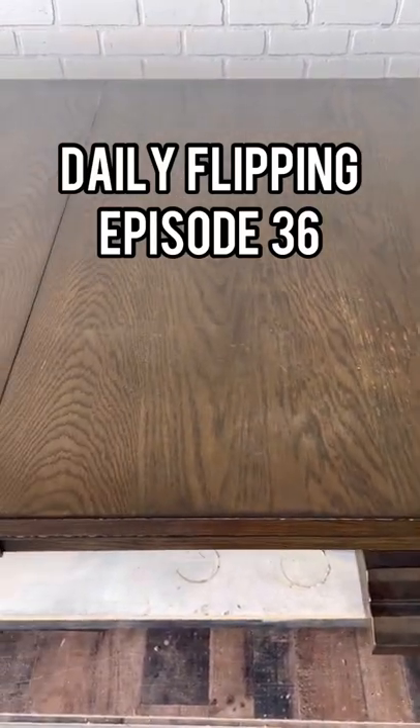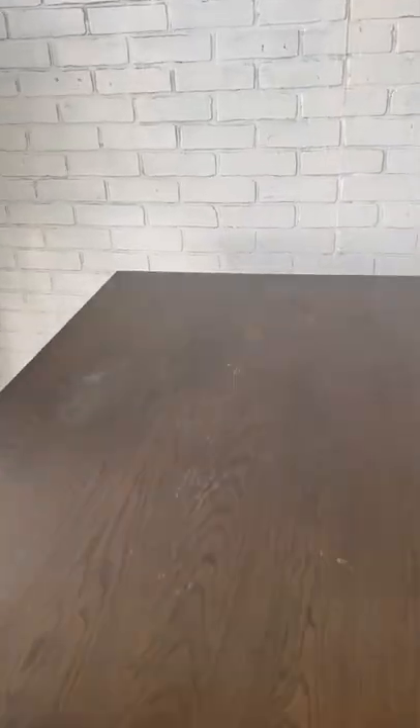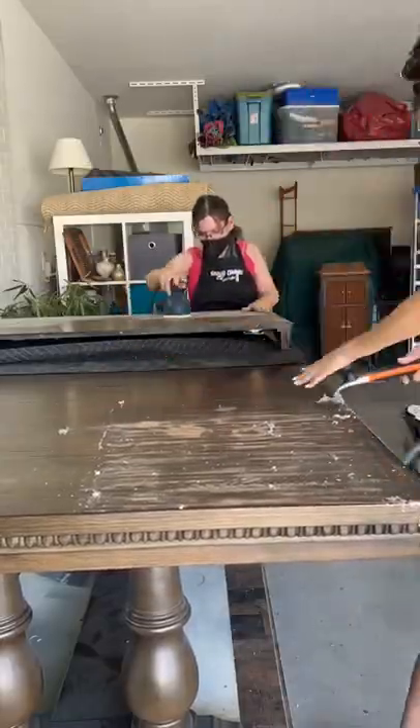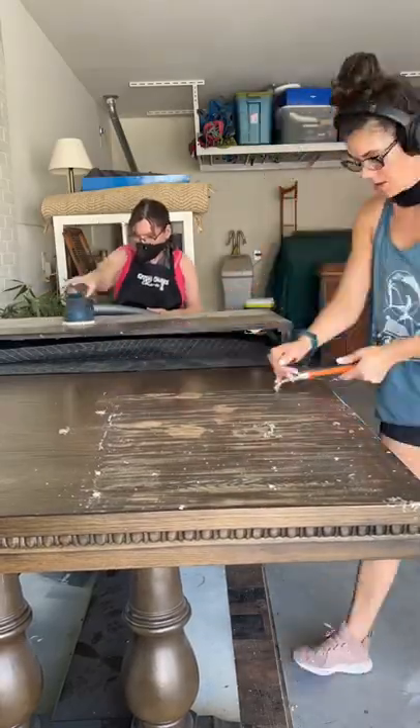Aloha Ohana! Welcome back to Daily Flipping episode 36. This week we are working on restoring this table. It is a large beautiful table but with a lot of water damage. So we are just doing the tabletop, trying to restore it to its original finish.